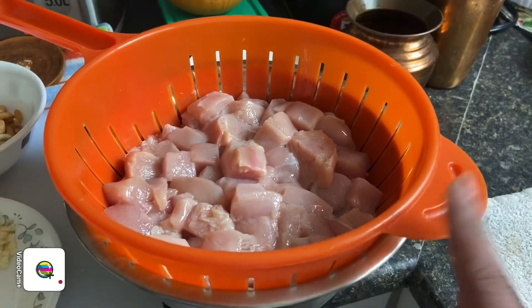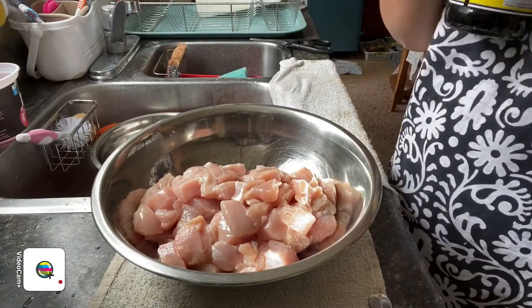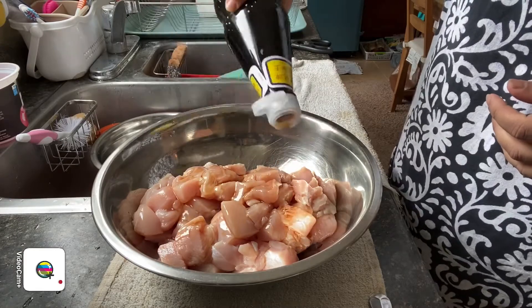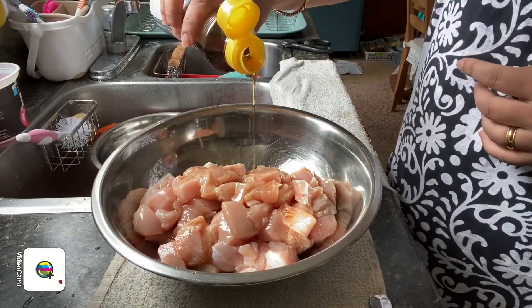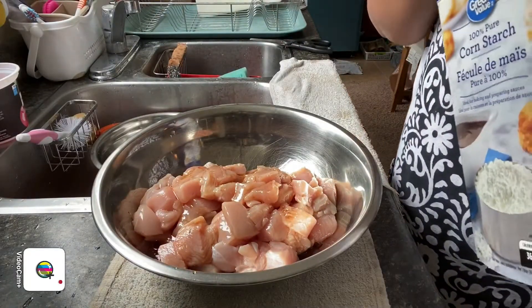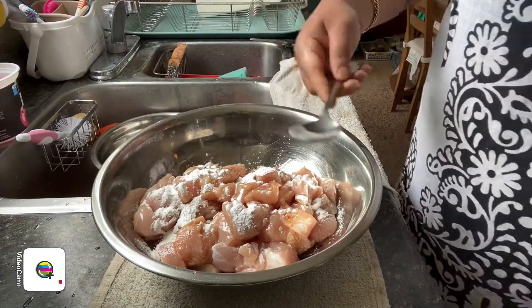Before we start cooking, I'm going to marinate the chicken pieces with some of the sauces. I'm going to add in about two tablespoons of light soy sauce, then one teaspoon of sesame oil, and about one teaspoon or half a tablespoon of cornstarch. Make sure you've got it everywhere and give it a good mix.